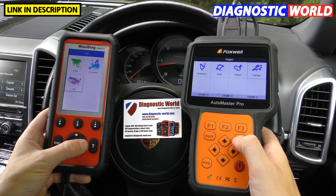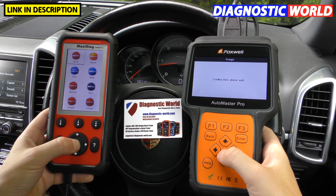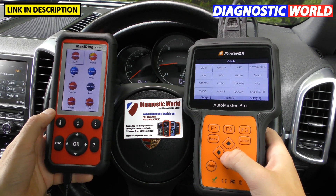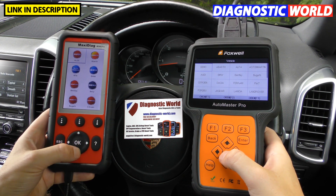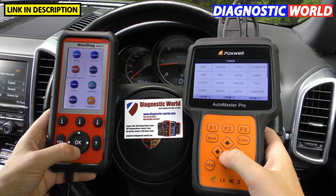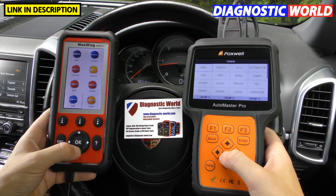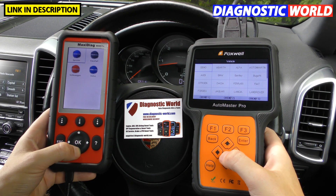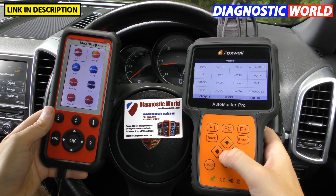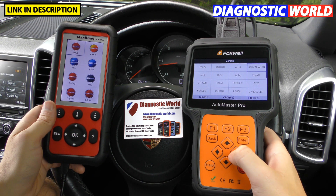European coverage is mainly why people buy these tools, and this is where there are some differences. Both tools cover Audi, Abarth, Alfa Romeo, BMW, Bentley, Mercedes-Benz, Bugatti, Citroen, Dacia, European Ford, Fiat, Jaguar, Lancia, Land Rover, Mini, Maybach, Vauxhall/Opel, Peugeot, Porsche, Renault, Seat, Skoda, Saab, Smart, Sprinter, and Volkswagen.